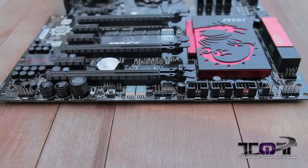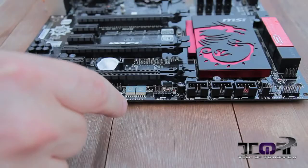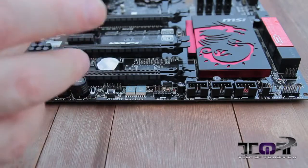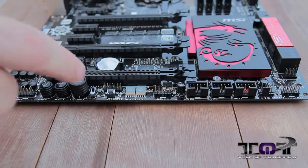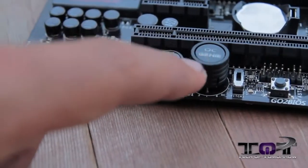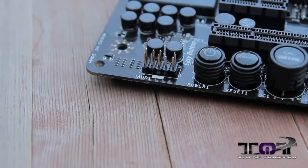Now we're going to come down to the bottom of the board. Here are some of your USB connectors and more connectors here. Right here are your POST code buttons — these things will light up in different numbers and tell you if you're having a problem with your system. You look up the numbers in your manual and that tells you the problem. Here's your Go BIOS button, next to that the OC switch, then the OC Genie, and then your reset and power switch — all located down here at the bottom of the board.